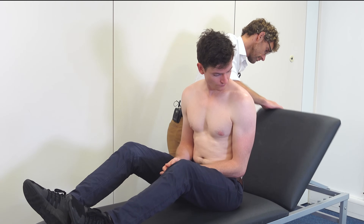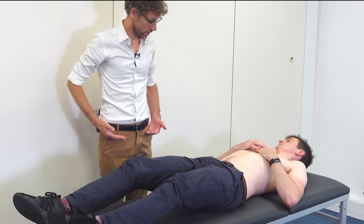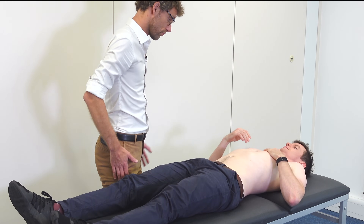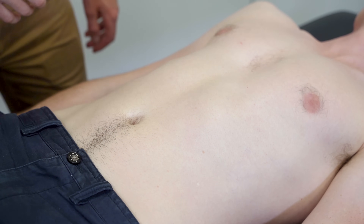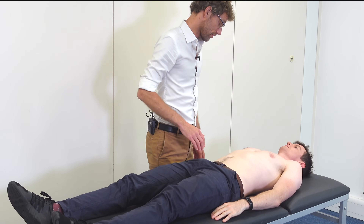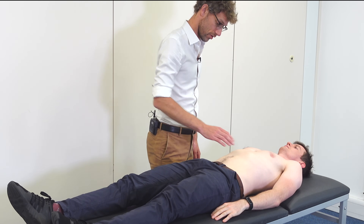If you could sit up for me, and as you do, please make sure your trousers are down to the top of your hips. And just relax with your hands by your sides. I can't see any abnormal issues on your stomach. Are there any areas of pain or tenderness? No. I'm going to press around initially to see if there's any signs of tenderness — if there is, please stop me.